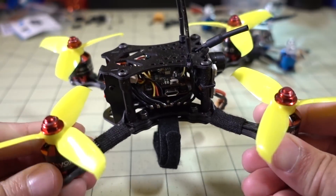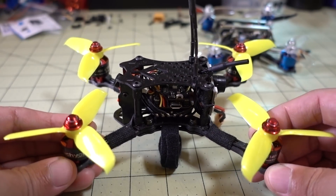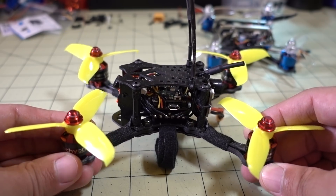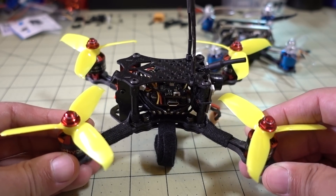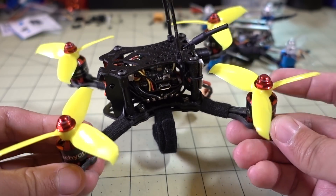With the old motor, I thought this was a really good beginner — like a trainer type of 3-inch micro. Not a whole ton of power, but a decent amount. And then all I did was swap out those motors for this one on basically the same frame to see how much more power it would have.